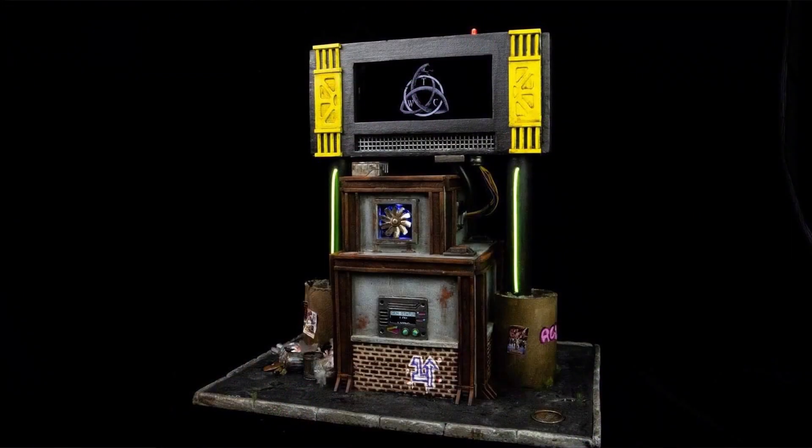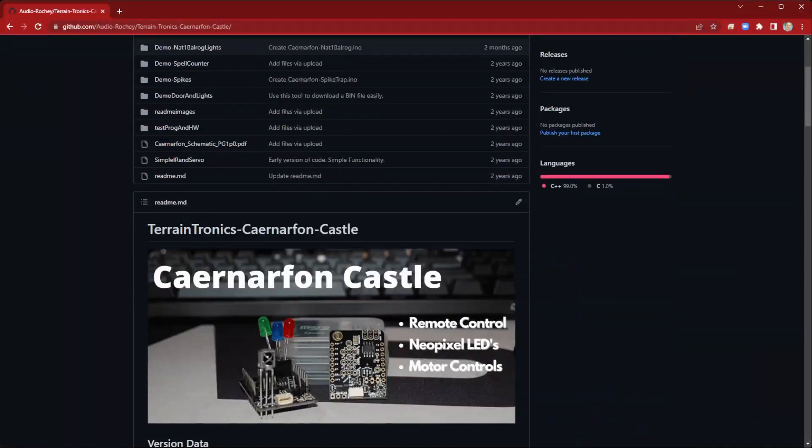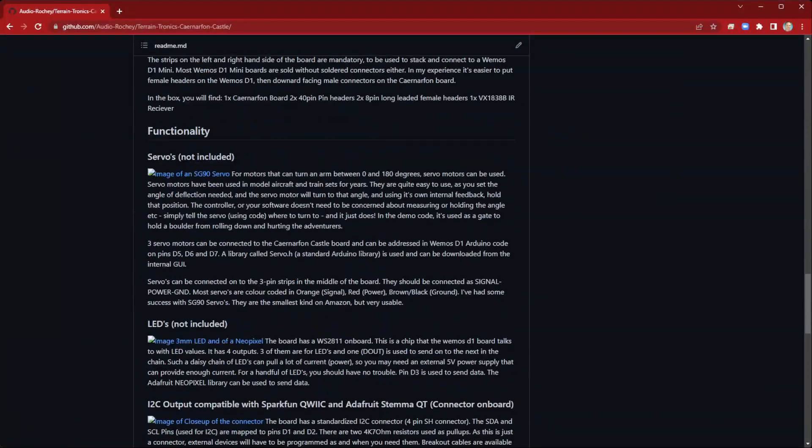Hello Terrain Engineers, my name is Davith and in my spare time I run Terrain Tronics. I make cool little circuit boards and accessories that light up your terrain, add sound and even vibration to your dioramas, Warhammer, and Dungeons and Dragons tabletop RPGs. Everything I make is open source — all the software is freely available on GitHub at the link below, where I also keep all the documentation. There's also some great stuff here on this channel, so please subscribe, click the bell icon, and comment below with your ideas.